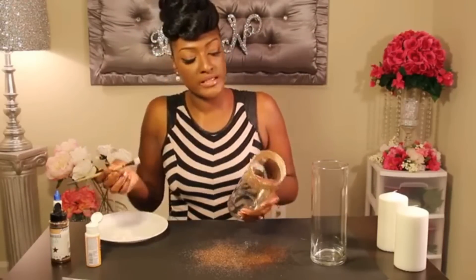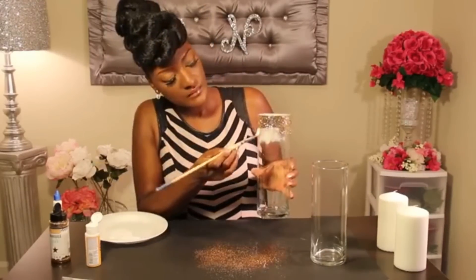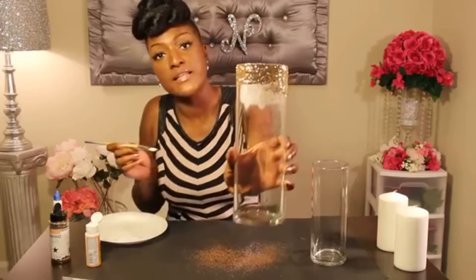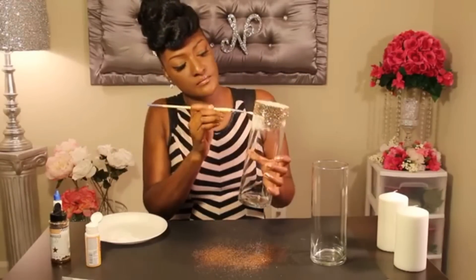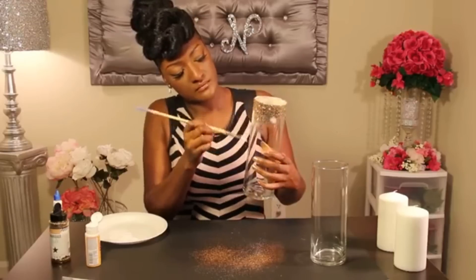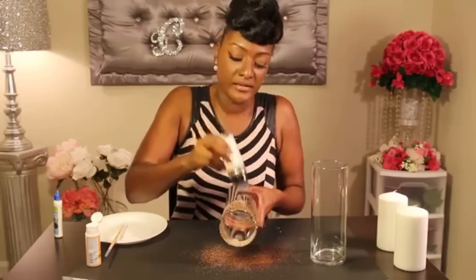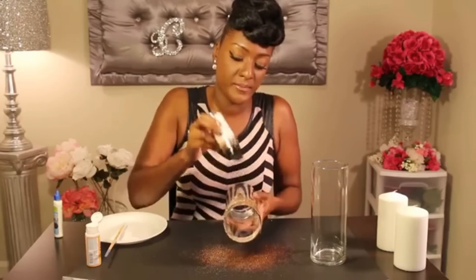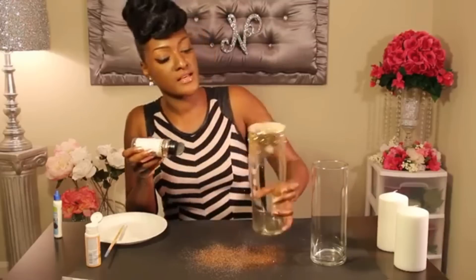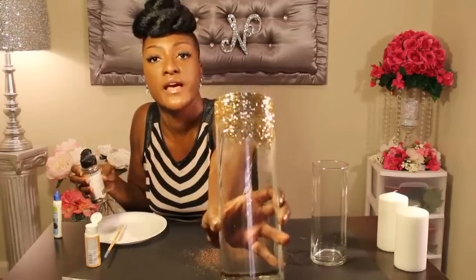Take a little bit more glue and continue all the way around. I think it's best to have brush strokes just lightly going down the vase. This glue dries really fast, so apply your glitter quickly so it won't dry up. Shake off the excess — that's about the design I'm going for, so continue that all the way around.